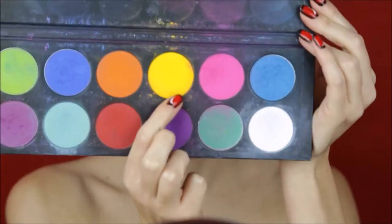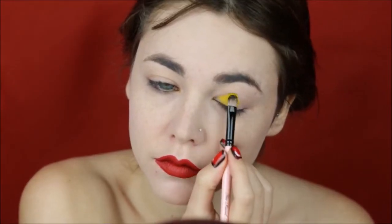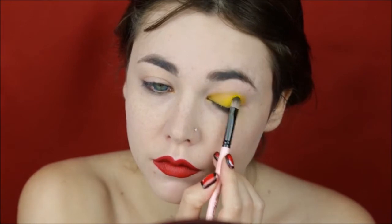For this look I'm gonna start in a different way — I'm gonna go for the lips first. I'm choosing a matte lipstick because I'm gonna add details to it with a black eyeliner. I'm using Lime Crime's Red Velvet. I'm adding a yellow eyeshadow on the moving lid.